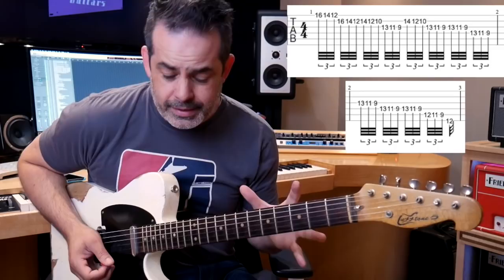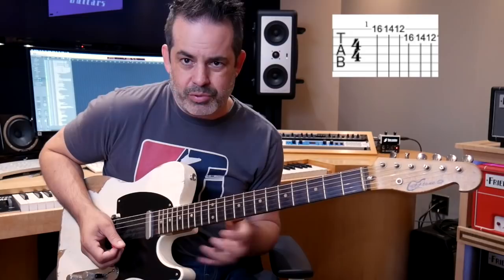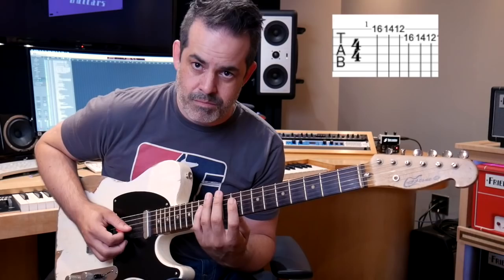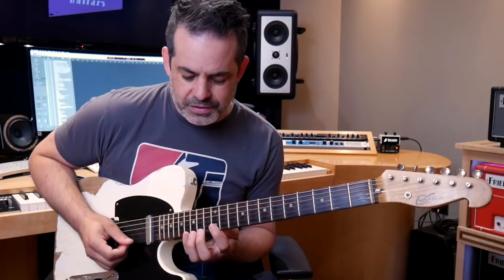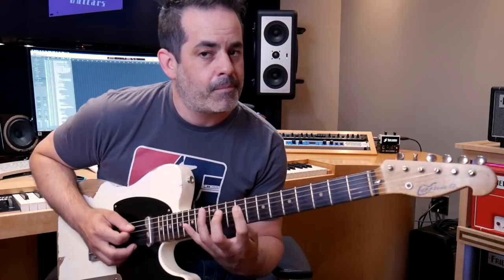A couple things to think about when working this lick: group the sixes, making them a group. You could think of them as one group, which takes pressure off your brain — rather than thinking of six notes, you're just thinking of one group. It's a lot easier to grasp if you're feeling overwhelmed by the number of notes. Also, as much as you can, try and economize how much you're moving — not giant finger movements, although there are some tricky shifts. Jumping strings and shifting up one position is a little tricky sometimes, so take it slow. That'll wear you out if you're constantly doing that. You could try going up too, which is a very cool pattern, and you could sneak it into your own solos.